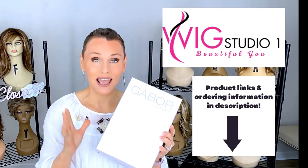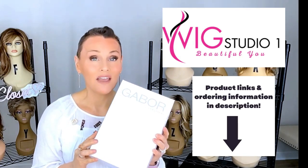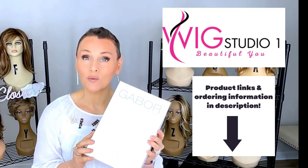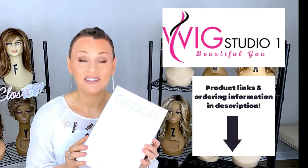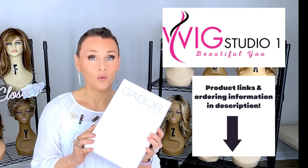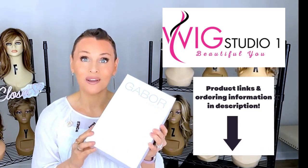You can see all of the colors and the pricing. We invite you to shop at Wig Studio One. If you have any questions, please reach out to support at WigStudioOne.com, and don't forget to visit us on our private Facebook group called the Wig Studio One Wig and Topper Support Group. All of those links are below the video in the description.